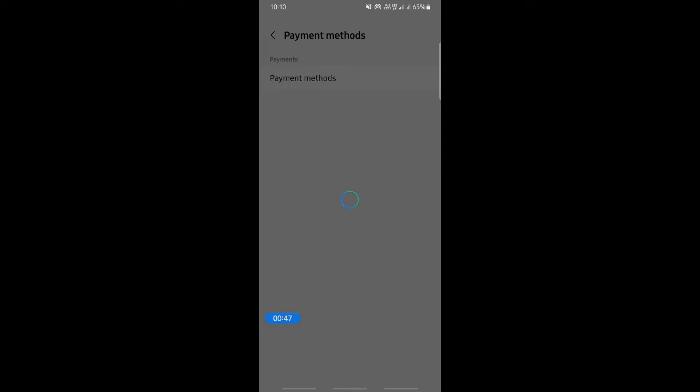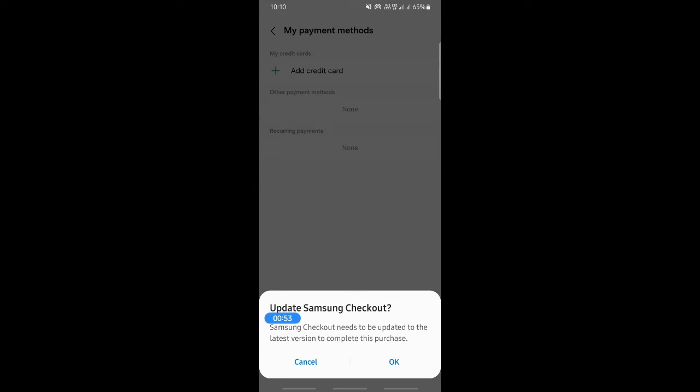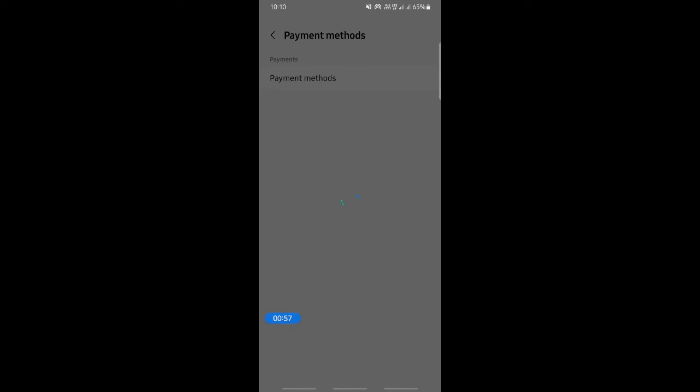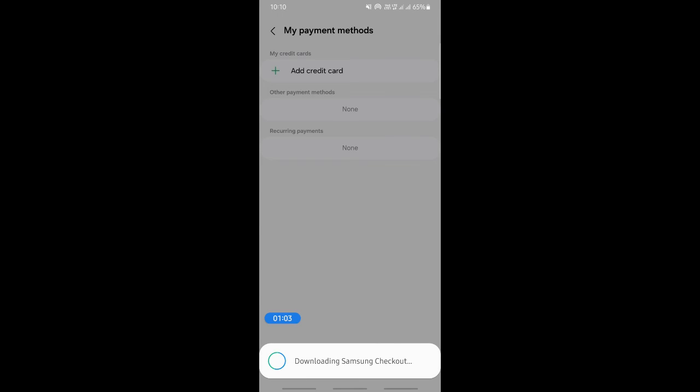Tap on Payment Method and once this loads, you will have the option to add your card. Click on Add Credit Card and you can add your card. That's how you add a card on your Samsung Wallet or Pay.